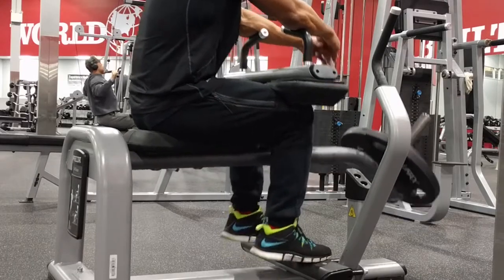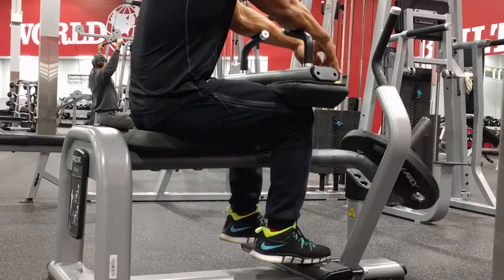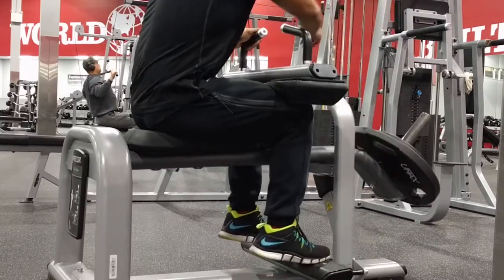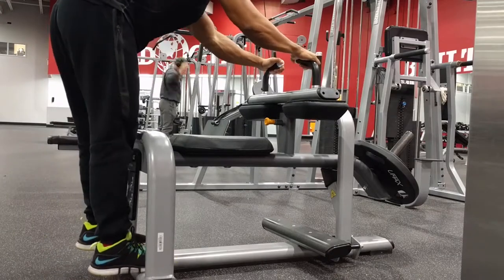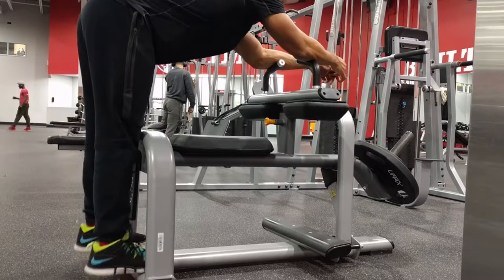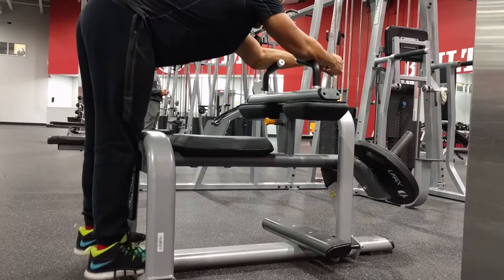Last but not least, can't forget to hit those calves because everyone's are tiny. What you're seeing here is one set — one set included 10 reps with the seated calf machine and then 10 to 12 reps standing up. I got this exercise specifically from Ben Pakulski, and I ended up hitting five sets of this with barely any break.